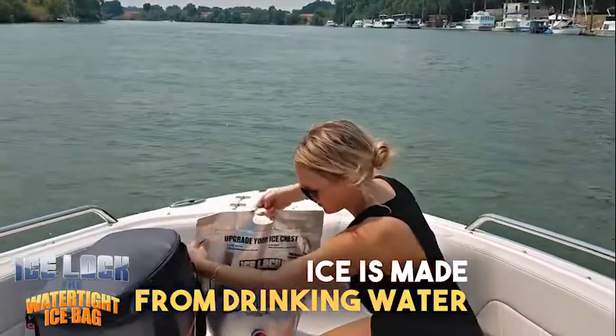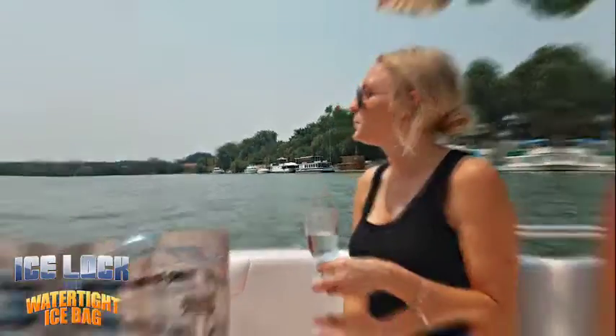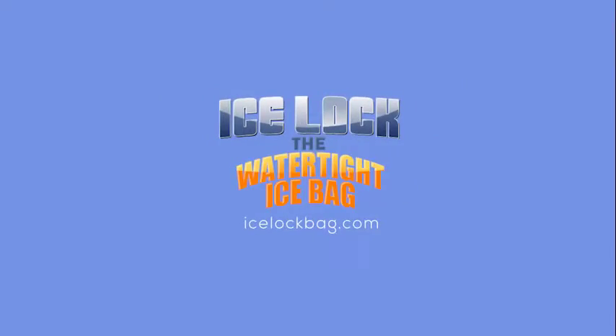Store-bought ice is just made of drinking water, so when it melts, why not drink it? With four-layer technology to keep you cool, make sure you get Ice Lock — the watertight ice bag. Go to IceLockBag.com.